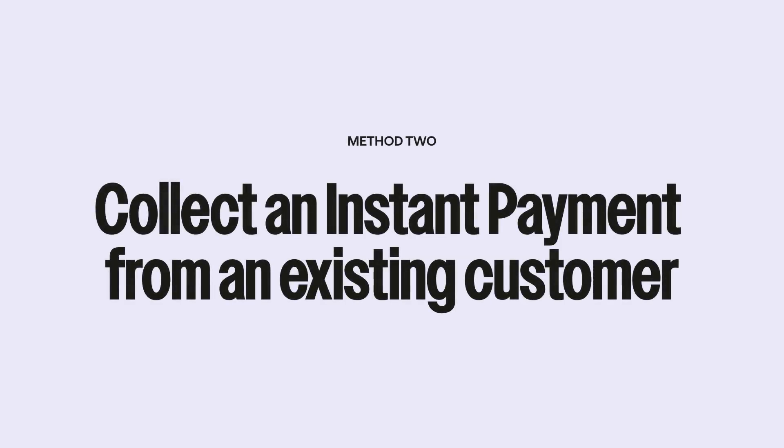Now let's imagine Anisha is an existing customer. Instant payments are great if you want to charge for an extra service or one-off product, like the tooth whitening kit example, or for a service that's outside of a monthly subscription.